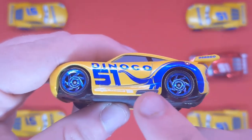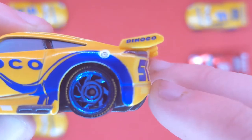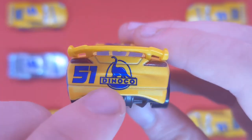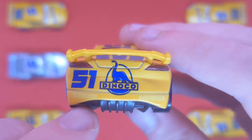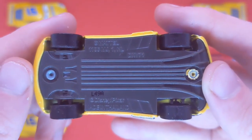There are exhaust pipes, a fuel cap, and of course the spoiler which also reads Dinoco on the side. On the back we can see 51 and Dinoco again with a dinosaur logo — D-I-N-O-C-O. We can also see the wiki racing stripes because she is a wiki racer after the Florida 500.